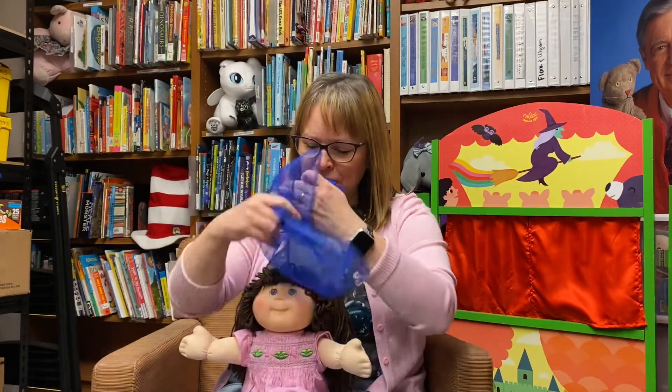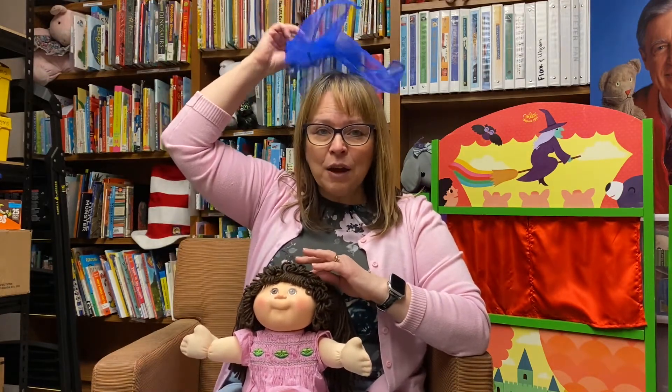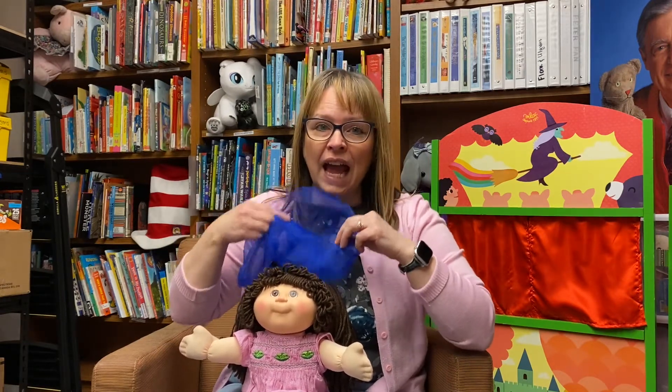Put your scarf on your head like this. Put your scarf on your head like that. Put your scarf on your head, whether it's purple, blue, or red. Put your scarf on your head.